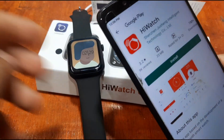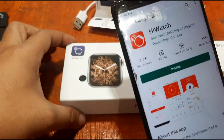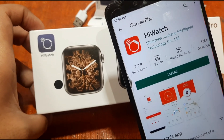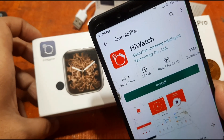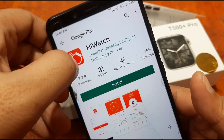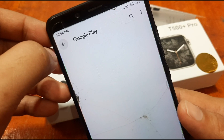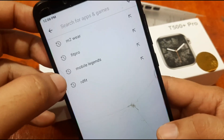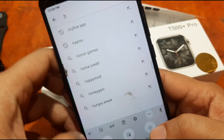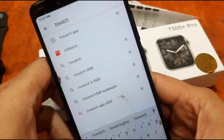Going back to our support app — it has the same logo, so it is not the Hi Watch Pro app. The latest version is Hi Watch Pro. The Hi Watch app has over 1 million downloads, which is pretty popular. For Hi Watch Pro, let's search it — I think it only has around 10,000 downloads, so it seems like a newer app.